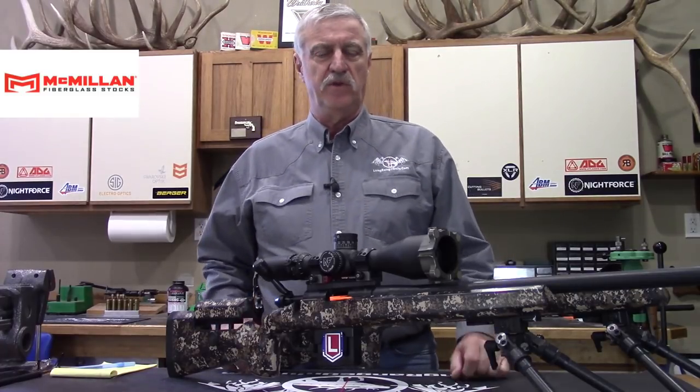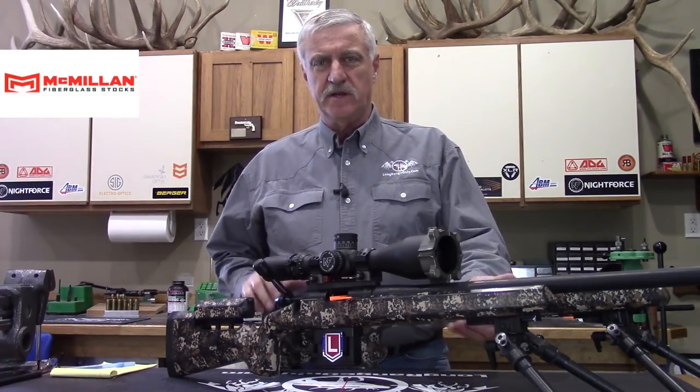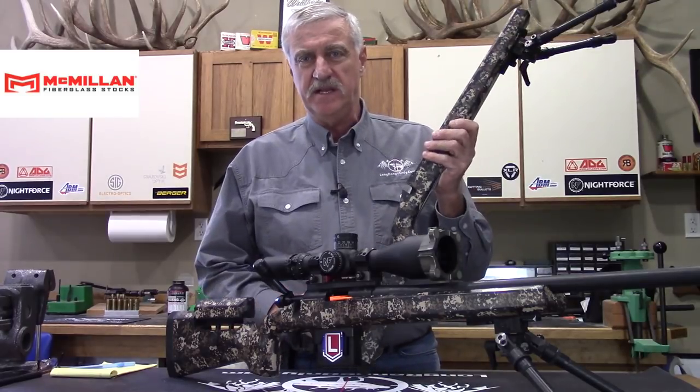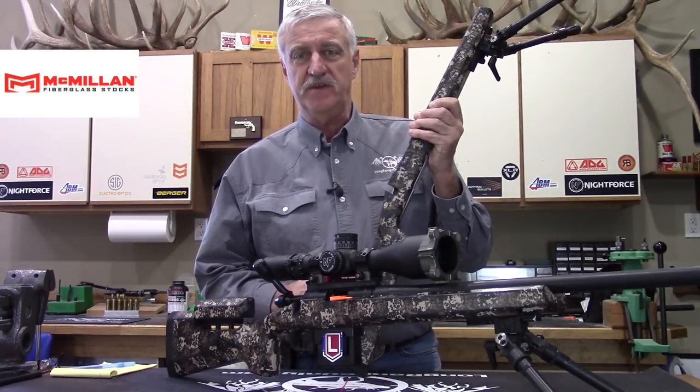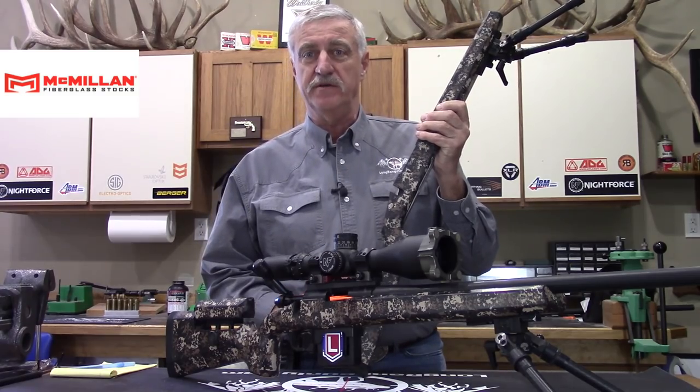Hey everybody, Jeff Brozovich here from Long Range Only. Today we're going to take a look at the McMillan A6 stock. This is new for McMillan and it's got some pretty neat features. We hope to go over them all here in this review.